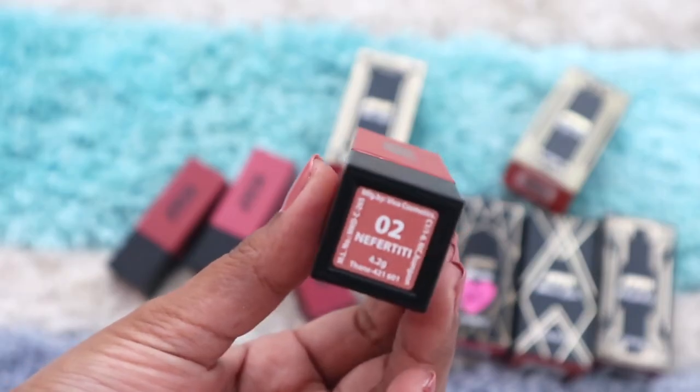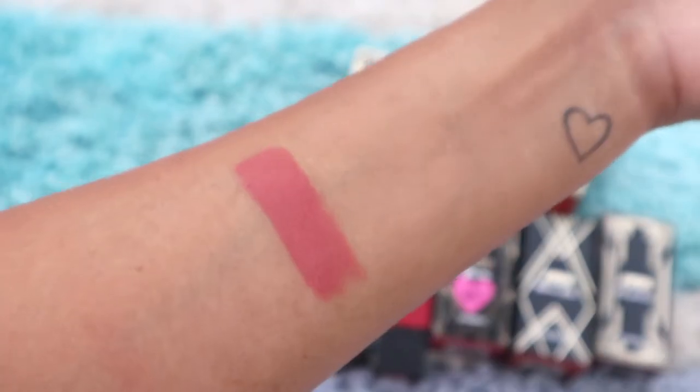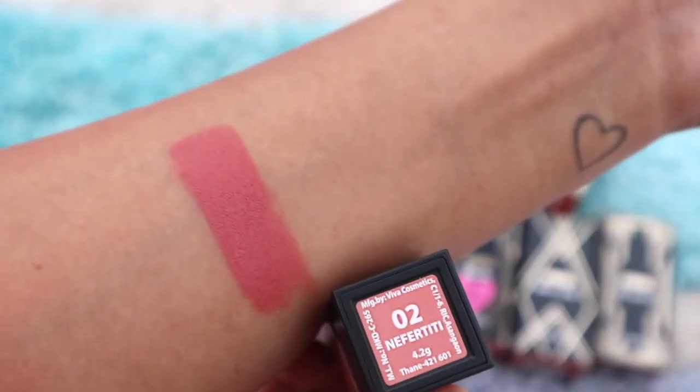Then comes Nefertiti — a peachy nude color. On fair skin this will be a gorgeous nude shade, but on dusky or dark skin tones it can look a bit washed out. I prefer wearing it with a lip liner, which makes it much more suitable on darker skin tones. Here it is with a lip liner, and here without — see, it makes a world of difference.